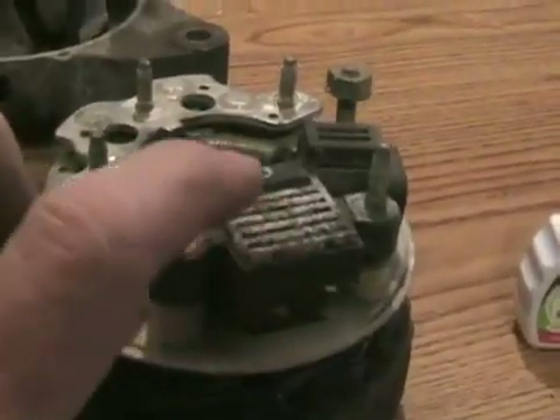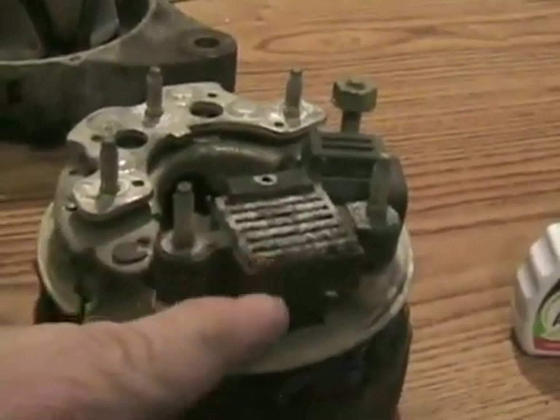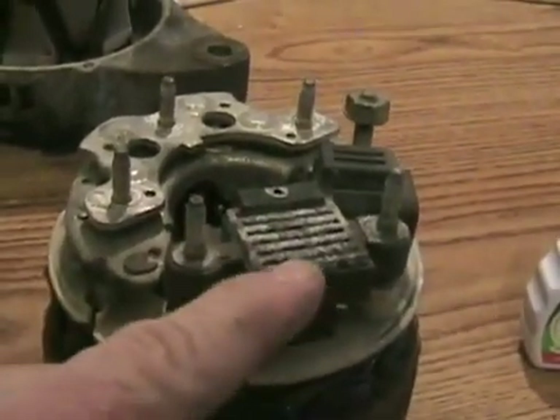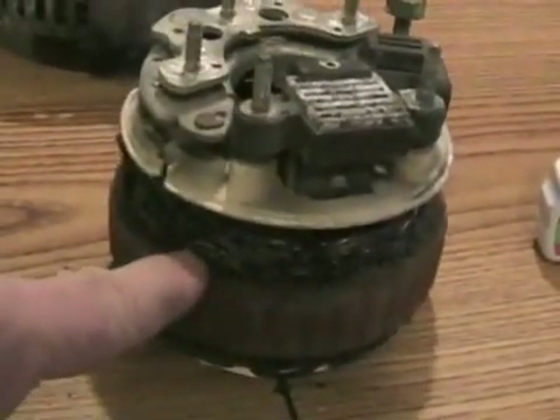The voltage regulator we're looking at now is a little circuit with some transistors in there that regulate how much electricity goes into the electromagnet on your armature through the commutator — and that's how it controls the voltage output. If it wants more voltage output, it adds more voltage here, then it becomes a more powerful electromagnet, and that pushes more electrons through.